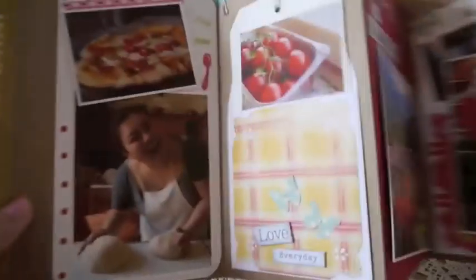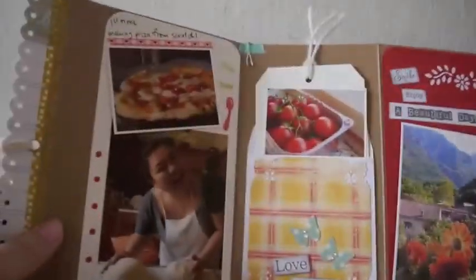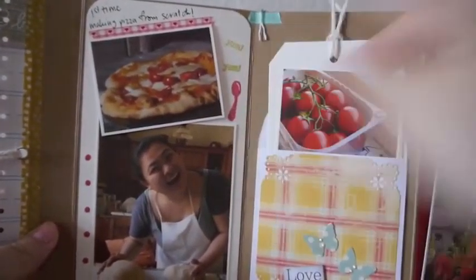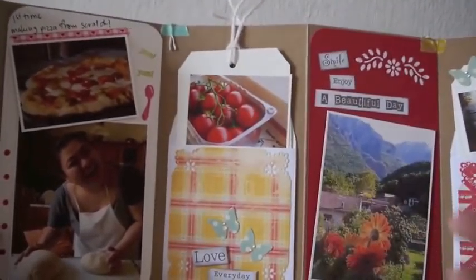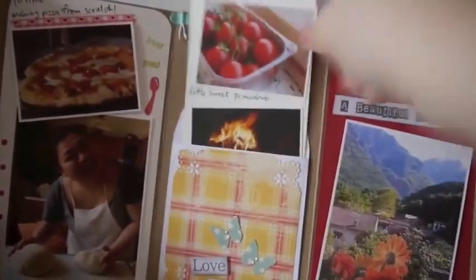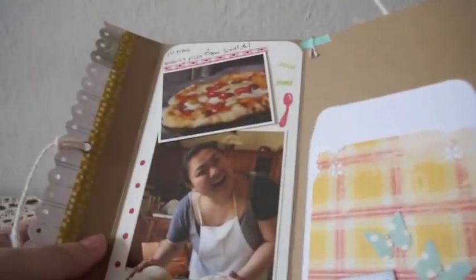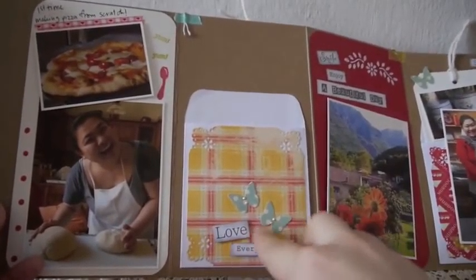Inside I just added my photos here and there. Over here I used color cardstock to mat the photos, and I alternate white and red — I want the bright and bold colors. And then over here we put a little envelope, and people can just decorate the tag and insert it in.